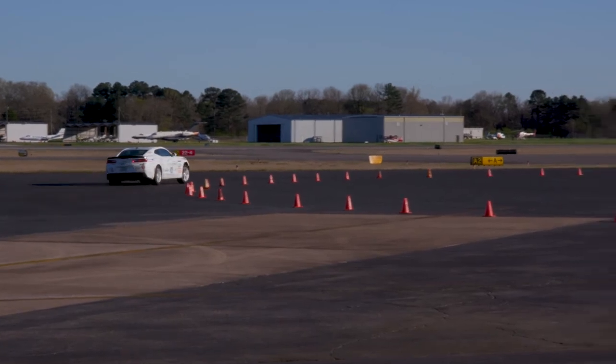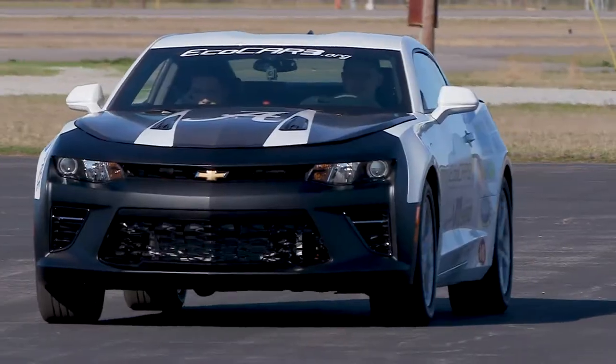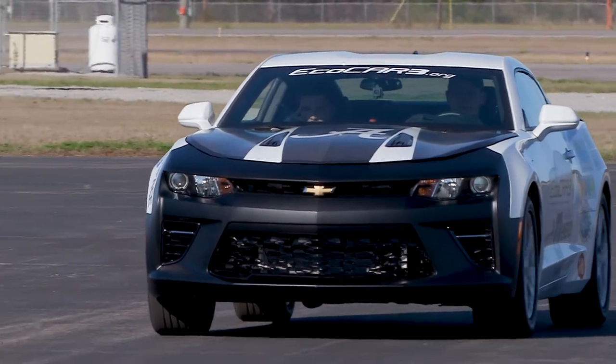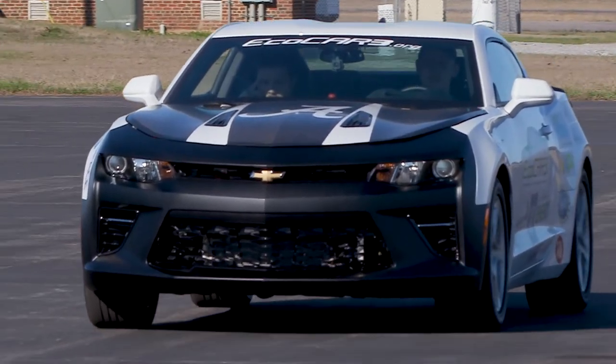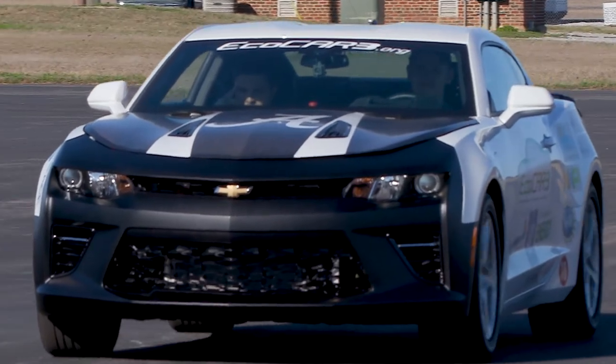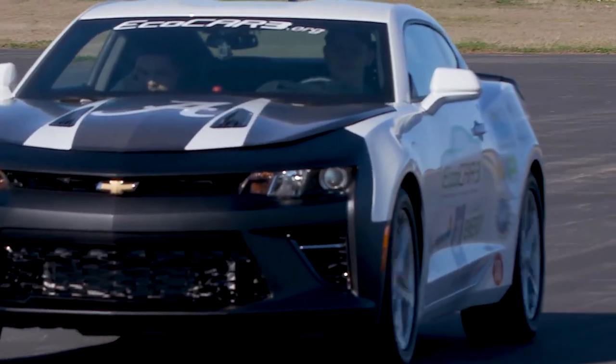Out here today we are testing some events that we'll be competing in at competition, specifically 0-60, skid pad, and 50-70. The 0-60 is just measuring the performance of the vehicle. We have a target time of quicker than 5.7 seconds, and what we're able to do with the results today is figure out where we need to add power and if there are shifts that are taking too long.